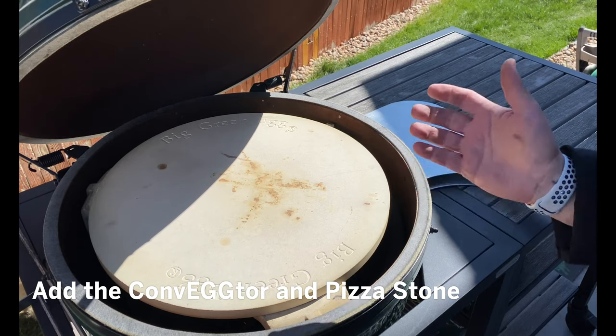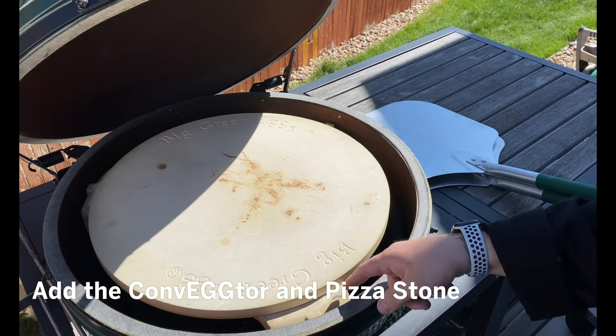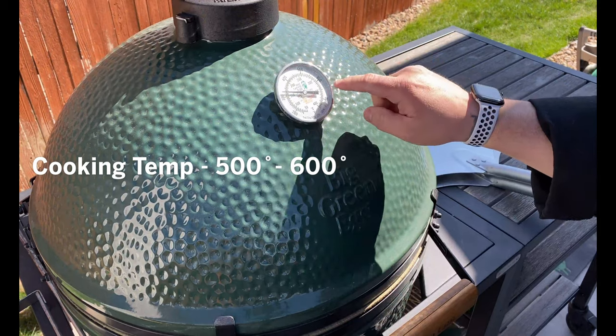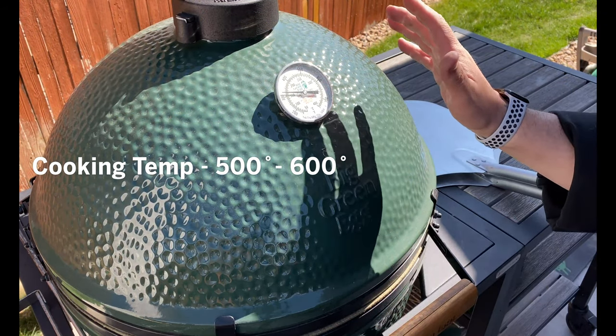We've got the Big Green Egg all fired up and ready to go. We added our convector and put in our pizza stone. It's time to close this and now we're going after that 500 to 600 degree temperature we need.